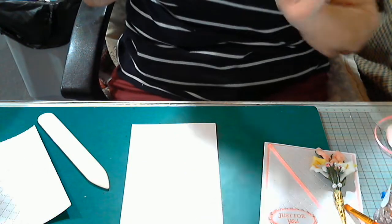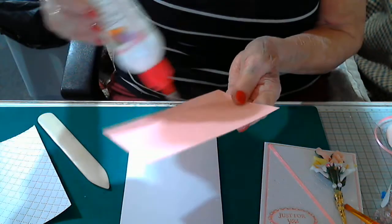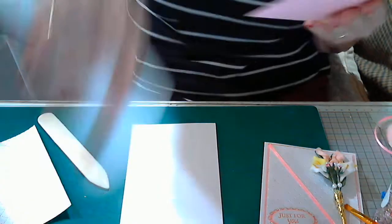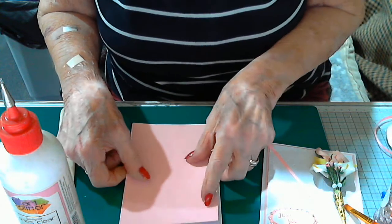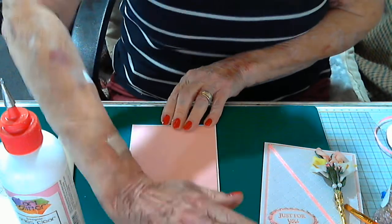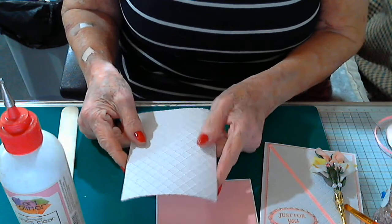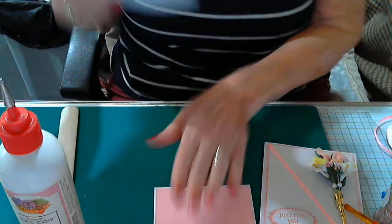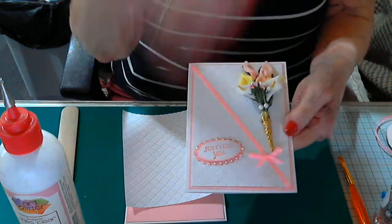I'm going to put this down first, so I'm getting some glue — doing a wiggly line, that wasn't intentional, just my hands shaking as usual. As I said, the top layer which is what I've embossed — you can use either side really. That's the raised side, and I like that one. The flat side I don't particularly prefer for this card because there's enough going on already raised.